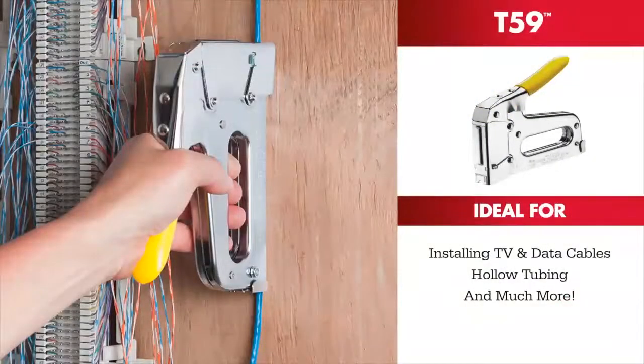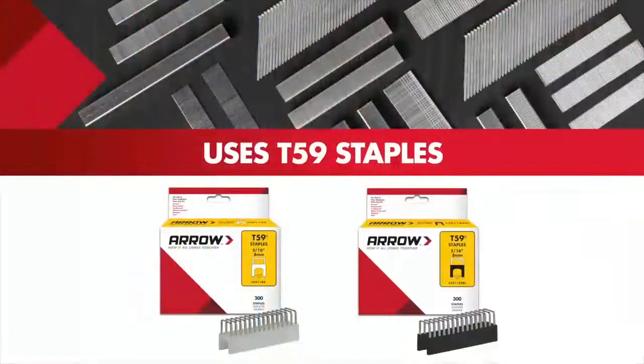Ideal for installing TV and data cables, hollow tubing, and much more. The easy-to-follow color-coded system guides you through staples.